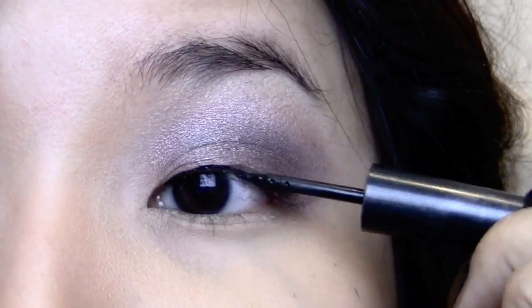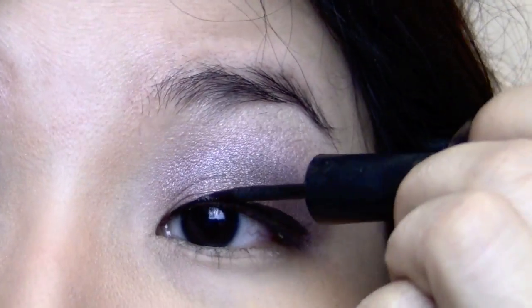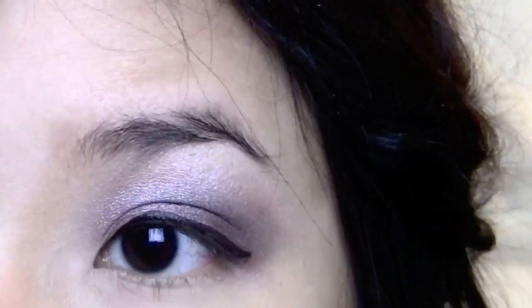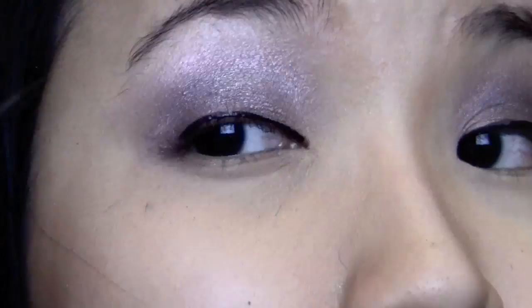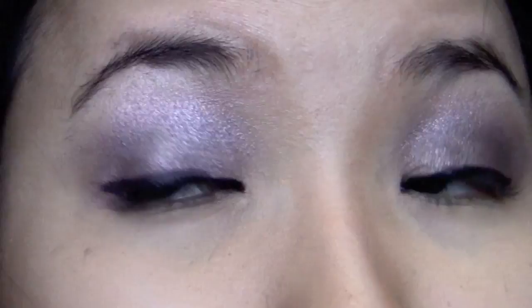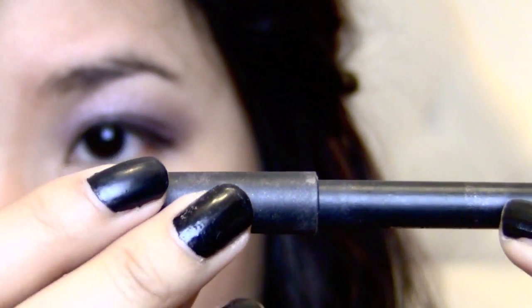Next up is lining your eyes with liquid eyeliner, and the key to doing this is making small strokes so that the overall line is steady and precise. Now taking my good old fashioned black pencil liner, I'm just going to line my waterline with it.